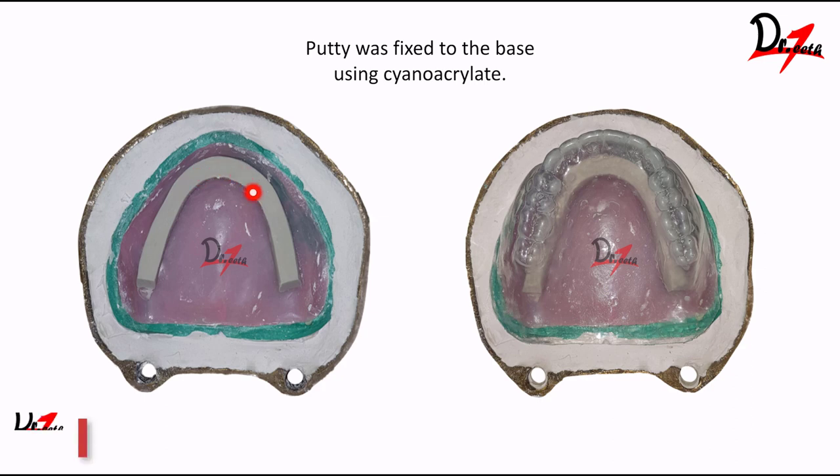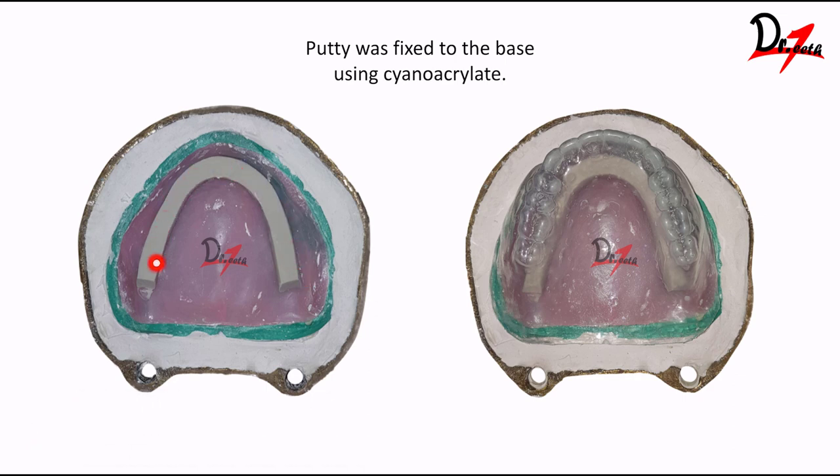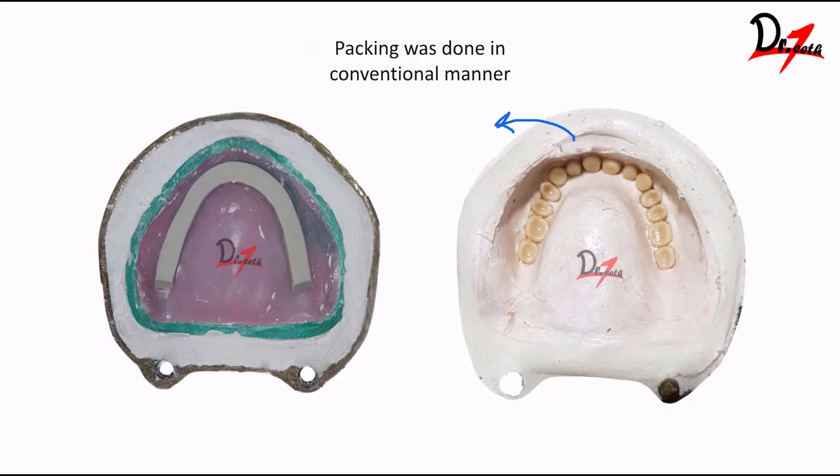Once we know the amount of space available, we take a putty elastomeric material, adapt it in a U-shape on the record base, and fix it using Feviquik or cyanoacrylate. Then we place the template on top again to check that we have enough space for the acrylic material. We mix heat-cure acrylic and process the denture as we normally would. But now, since we have putty in between, this will make the denture hollow. After processing, we remove the putty by creating a hole in the posterior side of the denture.